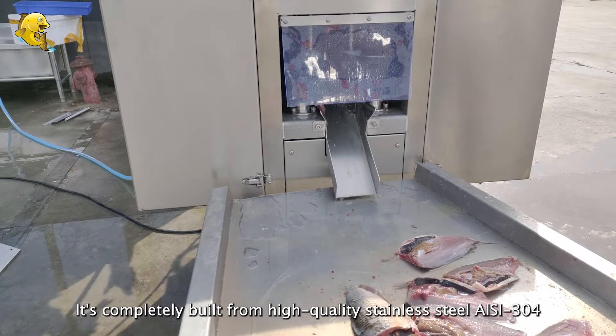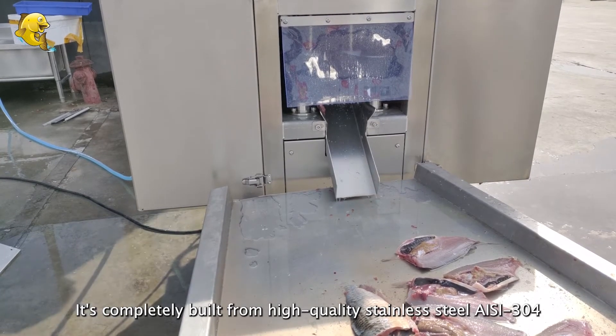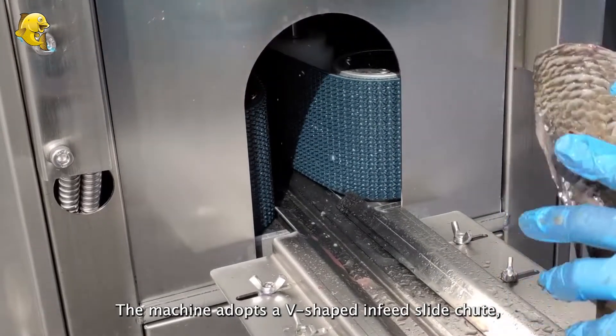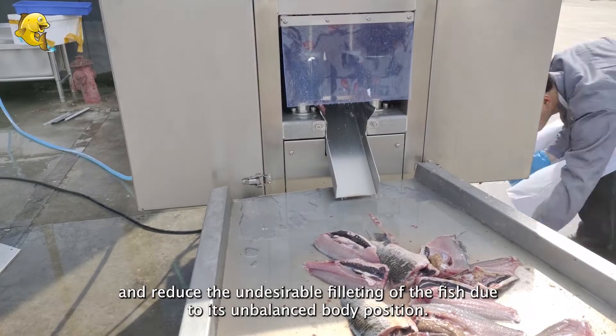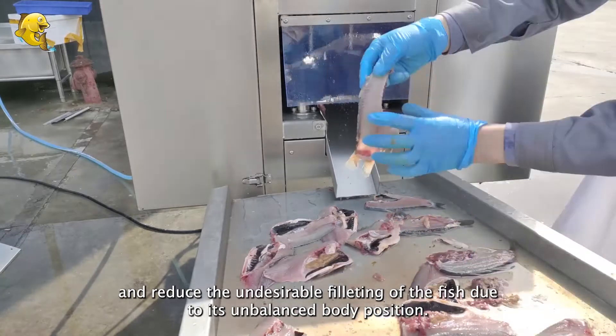It's completely built from high-quality stainless steel AZ-304 that meets all sanitary and hygienic standards. The machine adopts a V-shaped infeed slide chute, which can easily align the fish to the center line and reduce undesirable filleting of the fish due to its unbalanced body position.